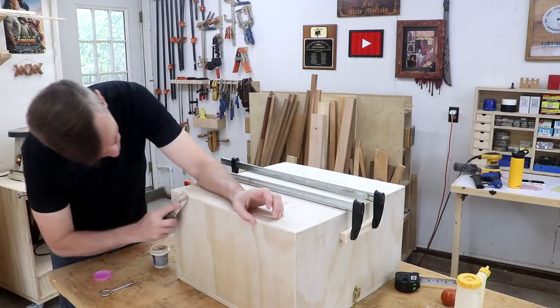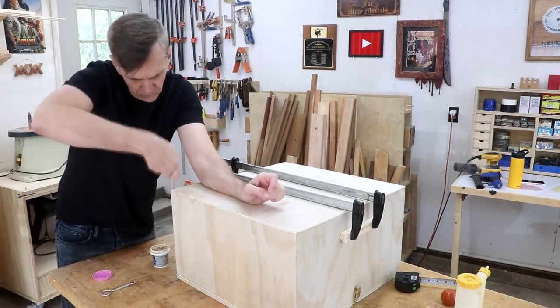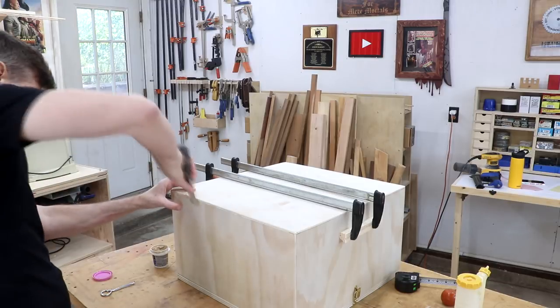While that's drying, I'm going to fill in some of the cracks and gaps with some wood filler. Since I'm going to paint this project, I don't have to worry about getting a color match or anything on this.